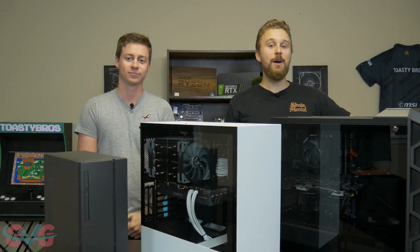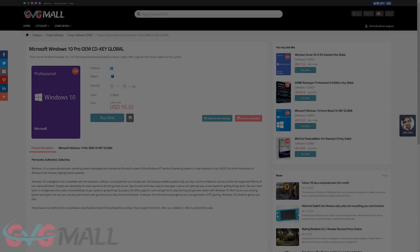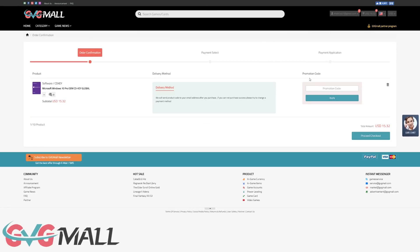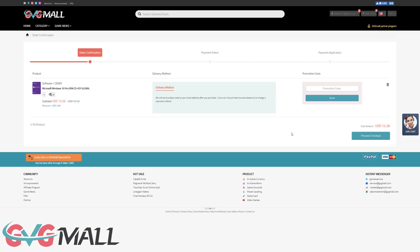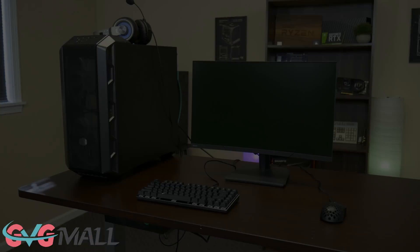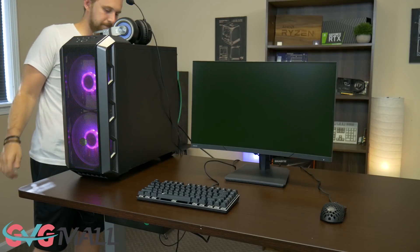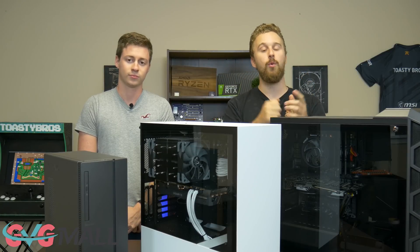This video is brought to you by GVG Mall, an online marketplace to gain access to some really awesome discounted game keys and more specifically Windows 10 licenses. If you guys use the link in the description down below and type in code TB20, you'll get 20% off your Windows 10 Pro activation key. You just type the key into the Windows 10 activation and that's it — you have Windows 10 activated. We use GVG Mall to buy the Windows 10 keys for a lot of computers, so use the link in the description and code TB20 at checkout to save 20%.